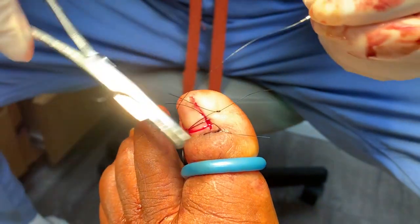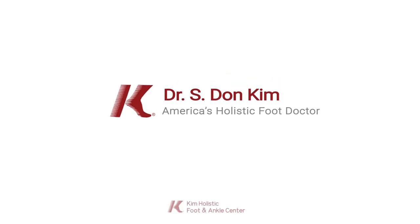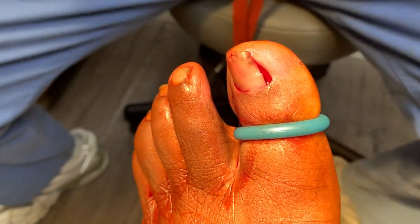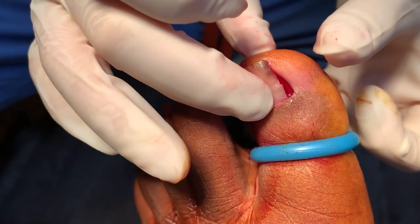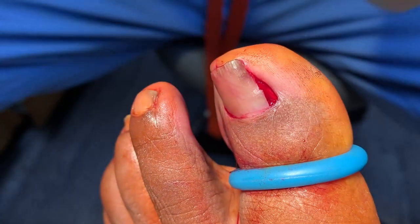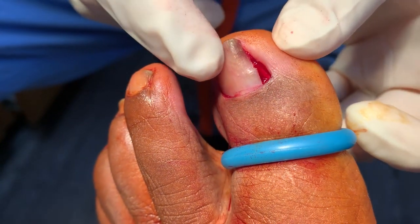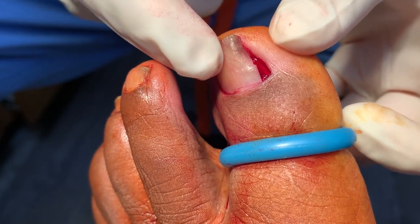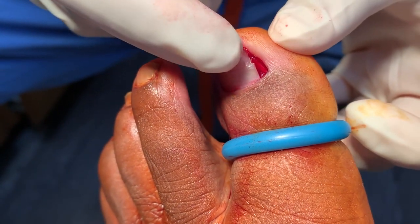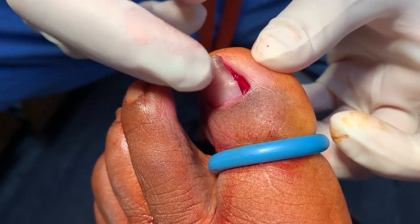Hi Arthur, how are you doing? Arthur came in for a chemical matrixectomy — a phenol matrixectomy — but today we found out that he's diabetic and his sugars have not been well controlled. So I decided to switch over to a surgical matrixectomy today. It does take more effort, but it has a much lower infection rate and is a cleaner procedure, especially given that he's diabetic. I'm concerned about using phenol right now because of his sugar level.